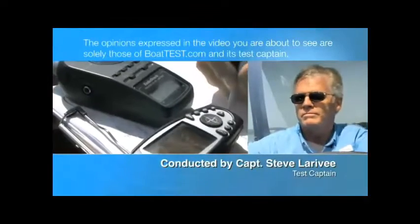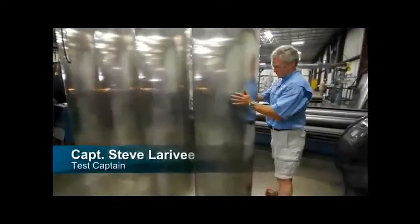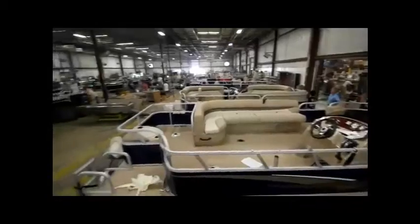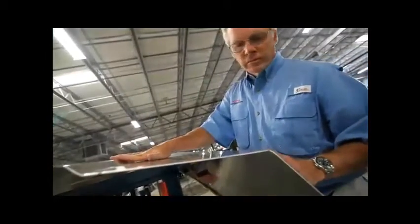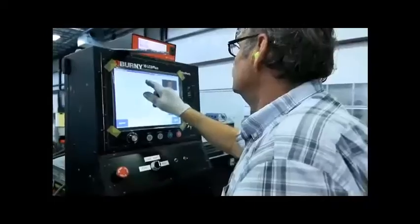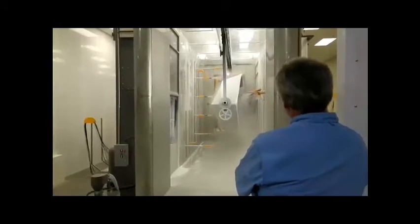The following opinions are solely those of BoatTest.com and its test captain. Hi, Captain Steve for BoatTest.com. Now, lots of things differentiate the way one boat manufacturer does things over another. But recently, we took a tour of the Tracker Boat Factory and found something that really separates this builder from all the others. It's the method they use for applying paint to its boats. Let's take a look.